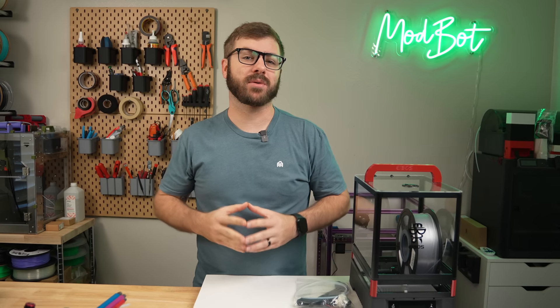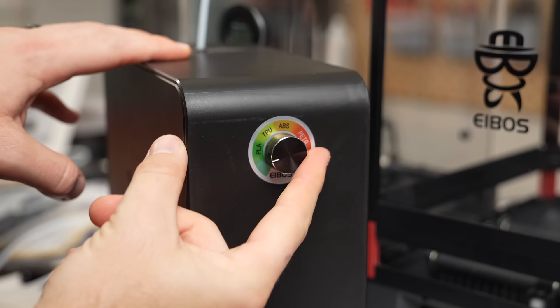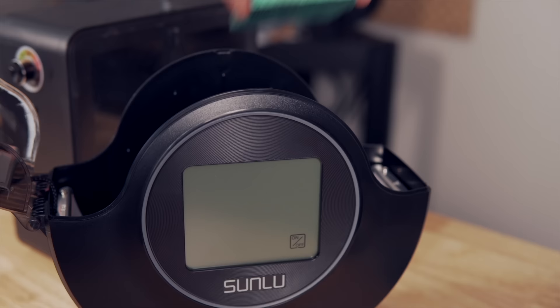Filament drying is a very important topic that we've visited multiple times on this channel. It doesn't matter how dialed in your printer and slicer settings are if you're battling with moisture in your materials. My primary dryer recommendations for the past two years have been the Ibis EaseDry and their larger Cyclops — the main units I personally use, and they've performed better than the others I've tested.